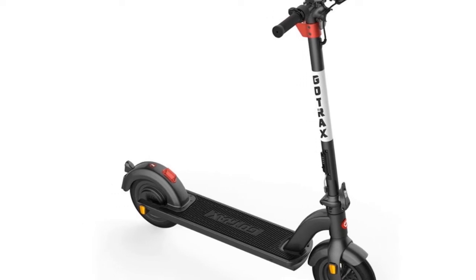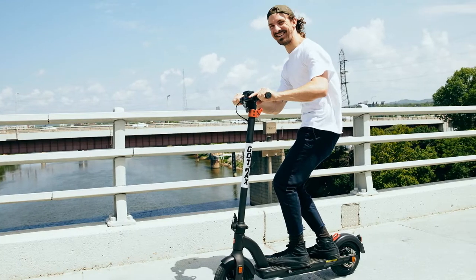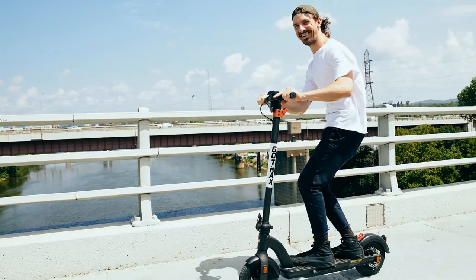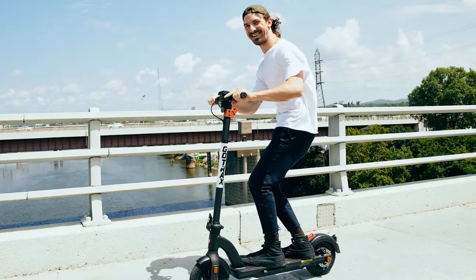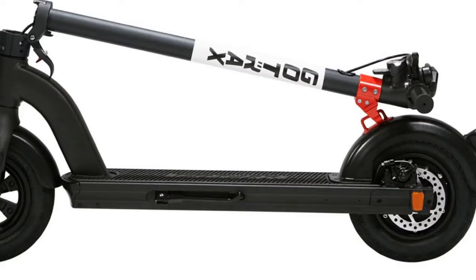The GoTrax G4 is a foldable adult electric scooter with a clever folding mechanism on the front stem that snaps onto the rear mudguard. You can carry it like a bag — very portable and easy to stow away or put into the trunk of your car. The folding mechanism uses a forging process, making it durable and safe.